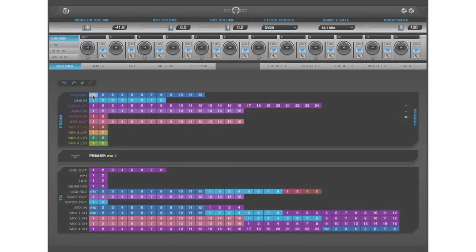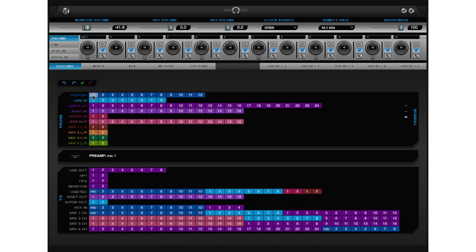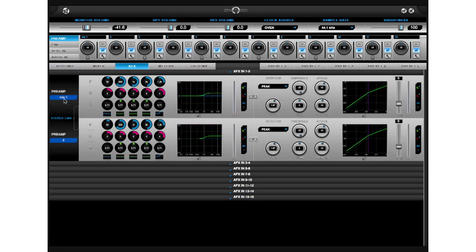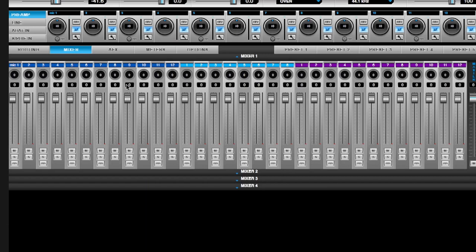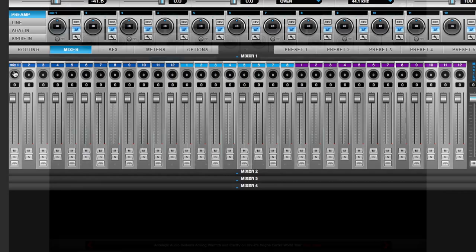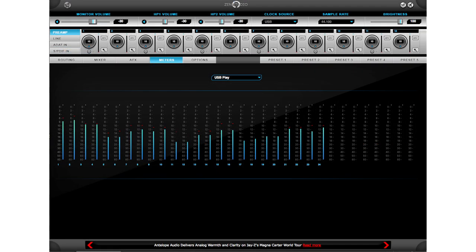The Zen Studio is fully controllable via a user-friendly desktop application, available on both PC and Mac. An easy-to-use and flexible routing system allows you to drag and drop to any connection at any time. Powerful DSP effects such as a compressor and EQ are applicable to any signal entering or leaving the device. Four low-latency mixers provide a zero-latency headphone mix to both the musicians and sound engineers. There's clear and concise source-selectable metering, which is also shown on the front display of the device.